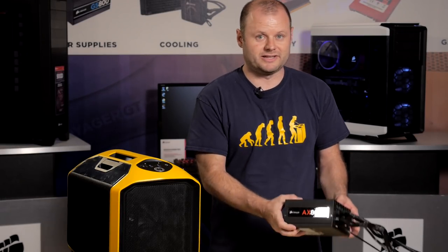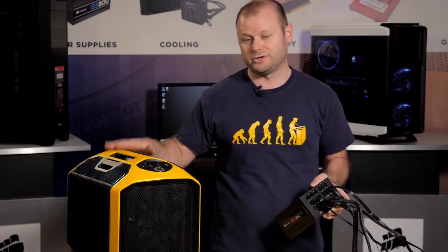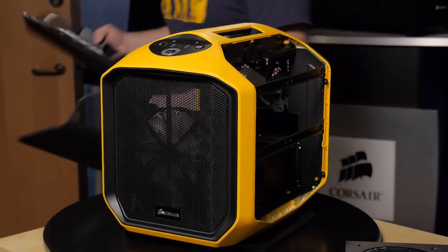We'll start off by getting the power supply installed. We've got an AX860i modular power supply here and I've already plugged in all the cables outside the case — it just makes it easier than doing it after you get it installed. Before we go ahead and get the power supply installed, we'll strip down all the components off the case just to make it easier to work with.